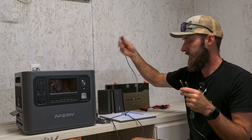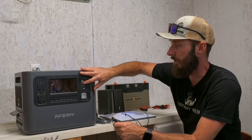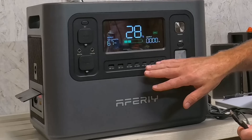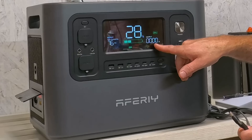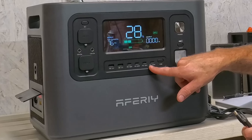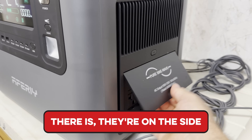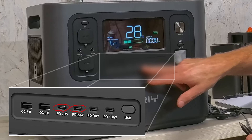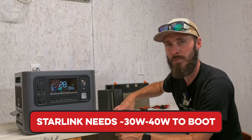Let's start first with the AFRI product. I'm going to turn it on, go over to USB and enable it — we have zero watts being output currently. On the front we have USB options. This one has 20W, 20W, 20W ports, and then a 100-watt port. We know the Starlink needs roughly 30 to 40 watts to start up and then drops to about 20 watts, so we're going to plug into the 100-watt port.